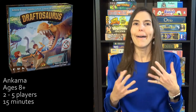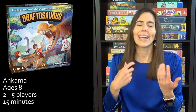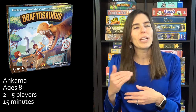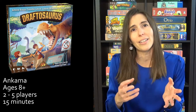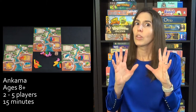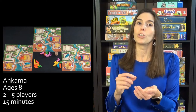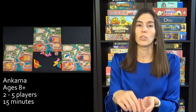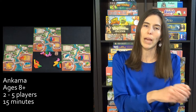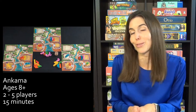Next, we have Draftosaurus, a game in which you are trying to place dinosaurs in a zoo and score the most points. This game is for everyone — kids as young as five can do okay with a little adult help, and we've played this with just groups of adults and had a great time. It's called Draftosaurus because you're drafting: you start with six dinosaurs, and on your turn you place one in the pen of your choice in the zoo, then everybody passes the dinosaurs to their left. You just place six, get another six dinosaurs, place those, and once you've placed 12 dinosaurs, the game's over.